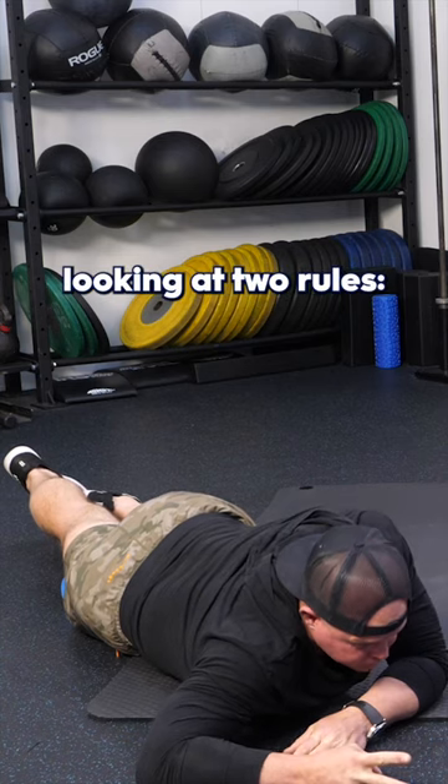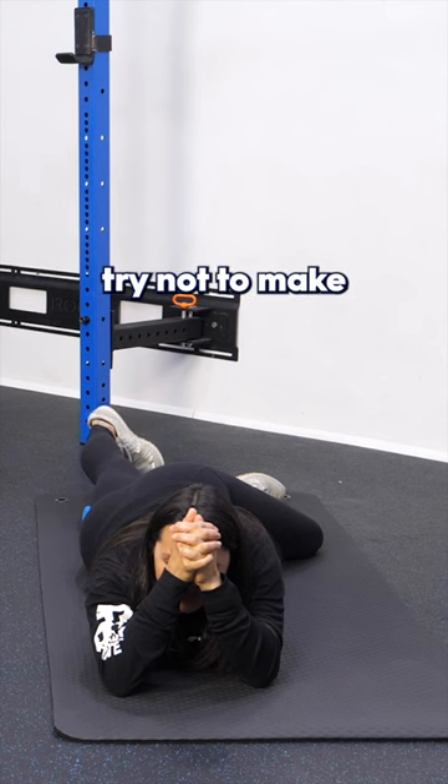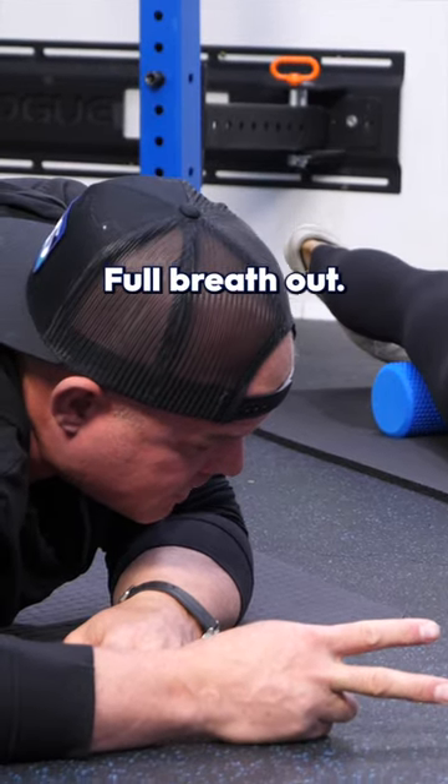Keep in mind we're always looking at two rules. One, can I contract? So can you flex? And the second one is can I take a full breath? Full breath in, full breath out.